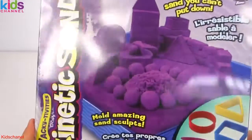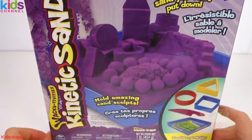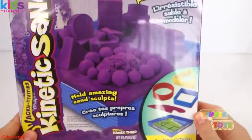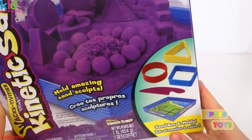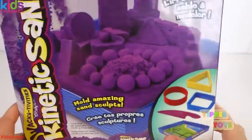Welcome to Yippee Toys. Today we're going to be reviewing this playset. It's Kinetic Sand — purple Kinetic Sand — and it comes with molds and one pound of Kinetic Sand. It comes with the sandbox and molds.